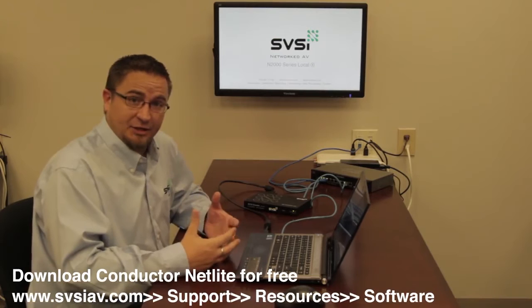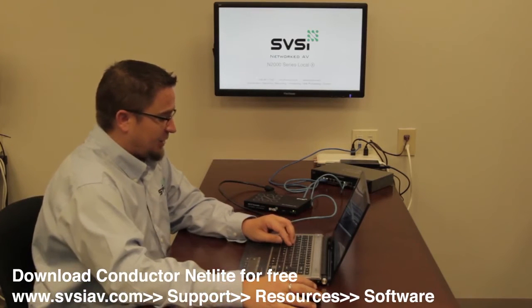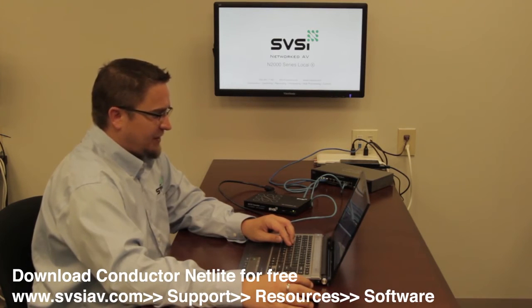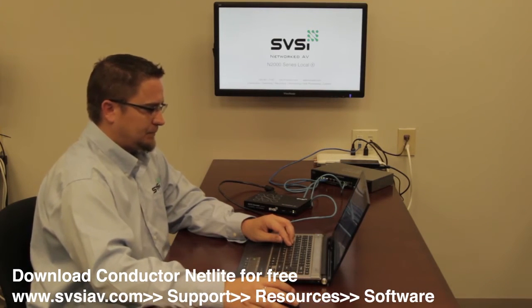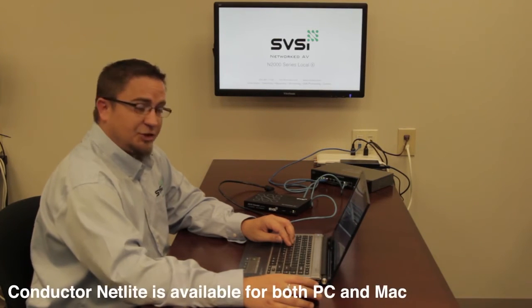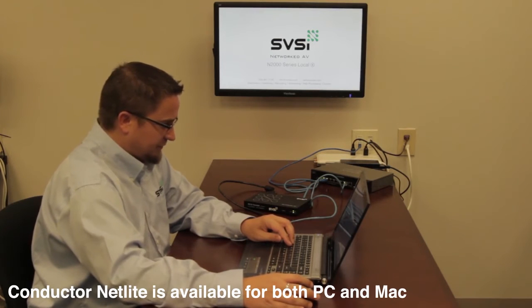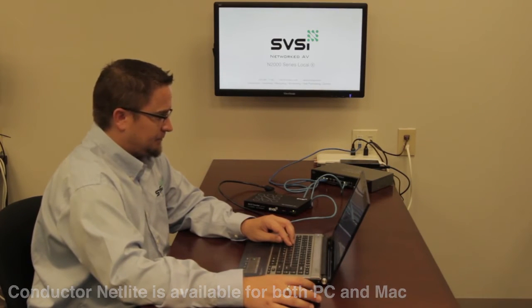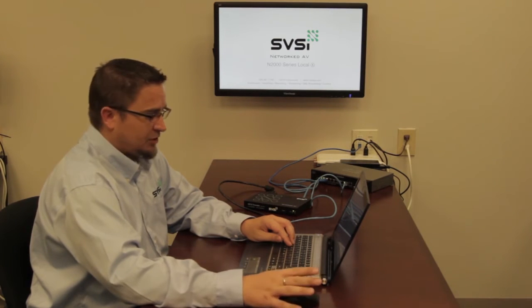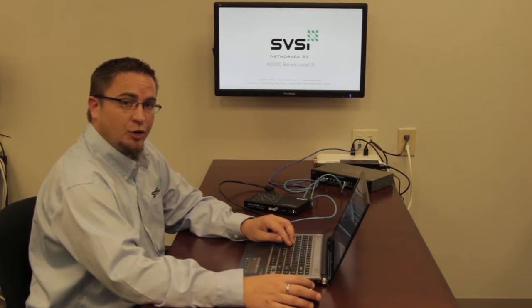Now all of my physical connections are done. What I need to do is download SVSI's Netlite software, which is available for free. Let's go on our web browser to svsiav.com, then click on Support, Resources, and then Software. Under Software, you'll see there are two versions of Netlite — one for PC and one for Mac. I'm going to download the PC version. It's a very small program, minimal intrusion. Bundled with the Netlite program is a tutorial on how to use Netlite — I highly recommend reading this as it will alleviate a lot of your questions right off the bat.